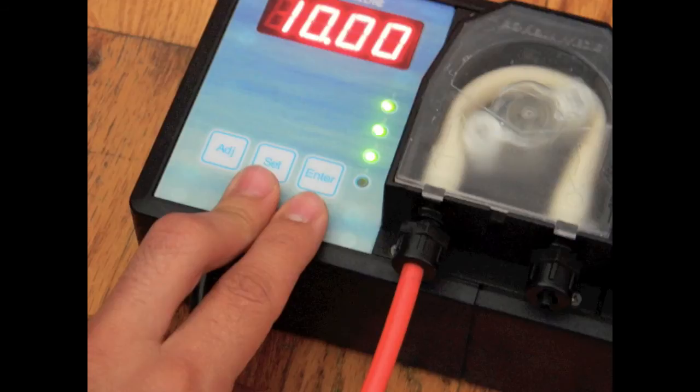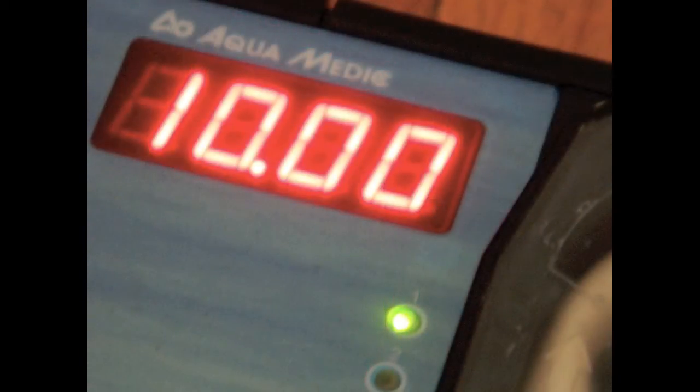Here's where I reset the timer to 00 hours and 01 minute so I could flush it out. To change the value of the number on the screen, press Adjust and keep pressing it until you see the value you want. To move to the next number, press Set. Once you've programmed all four numbers, press Set again — all four numbers should flash — then press Enter.